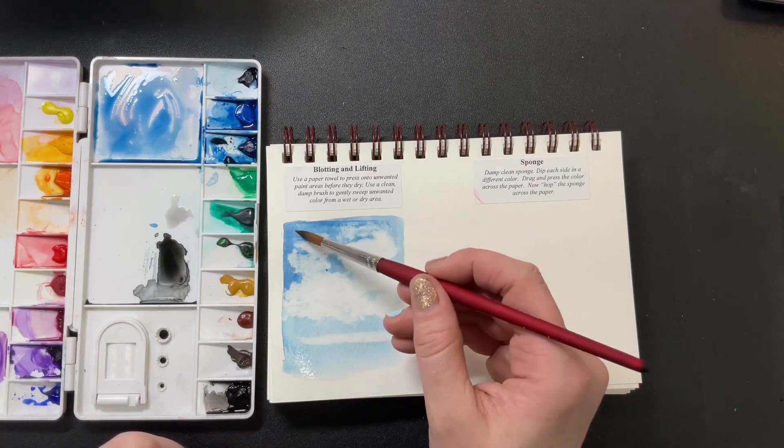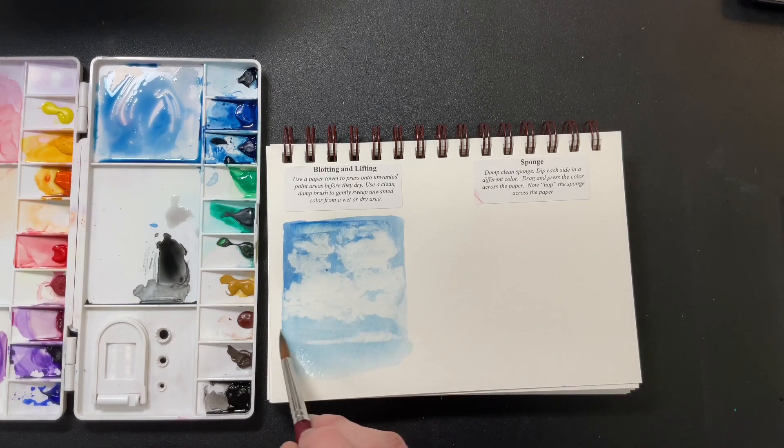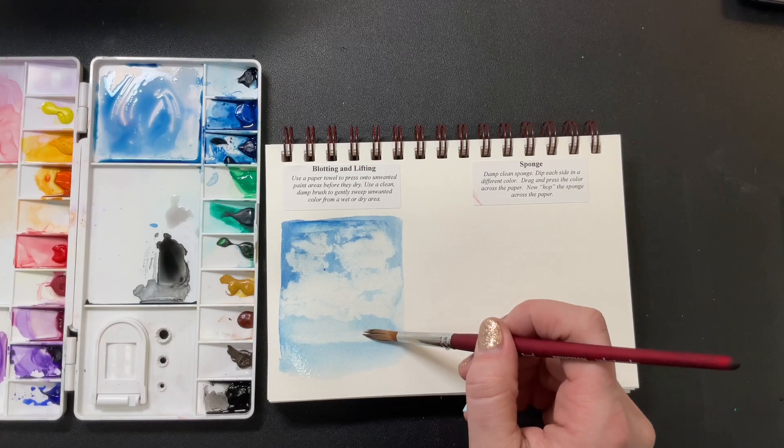Watercolor brushes are thirsty and absorbent — they'll just suck that water right up, and you can remove any mistakes that way too. This is especially useful when you're starting out. Sometimes it's just comforting knowing an eraser is there. Blotting and lifting — those are your erasers if you need them.